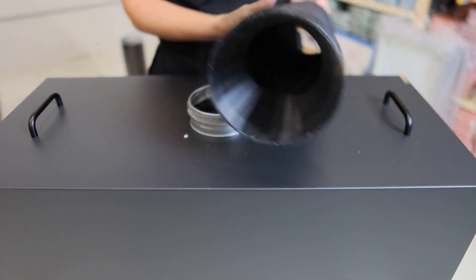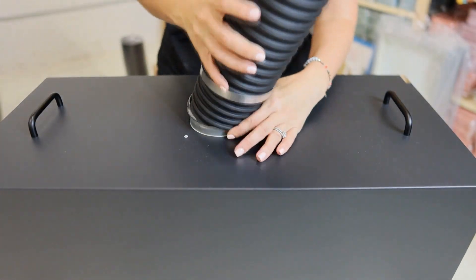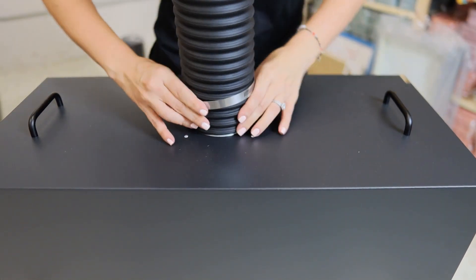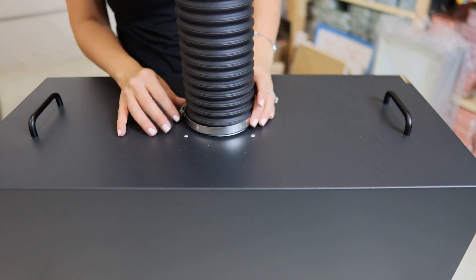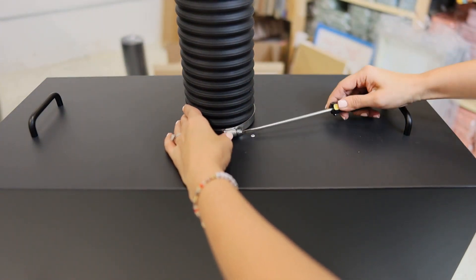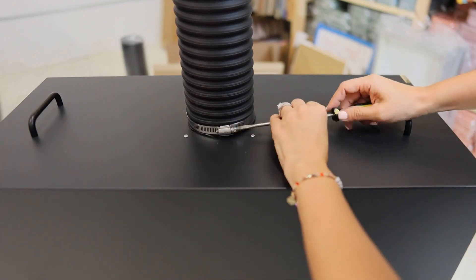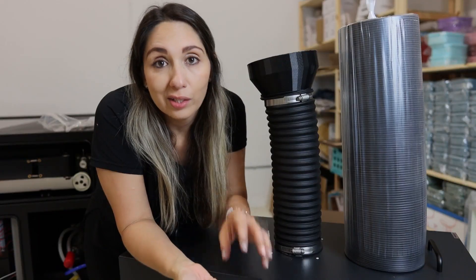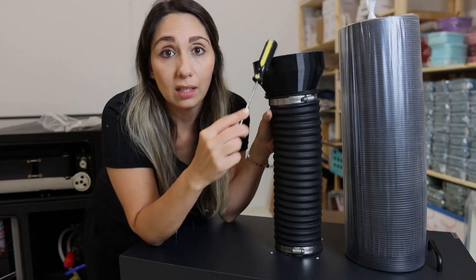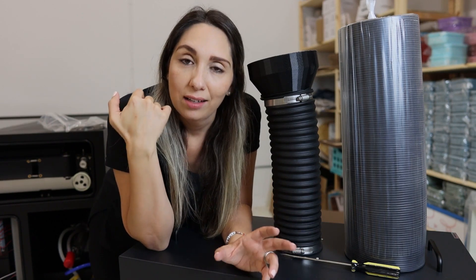Okay, so first things first, I'm going to take this piece and attach it here — I took this from this bag so that I can go ahead and secure it. Okay, so I have this connected, and now the next step is to connect this to this and then this end to the laser, but I really need to figure out where I want to put this thing. So I'm going to take a minute and think about where to put everything.